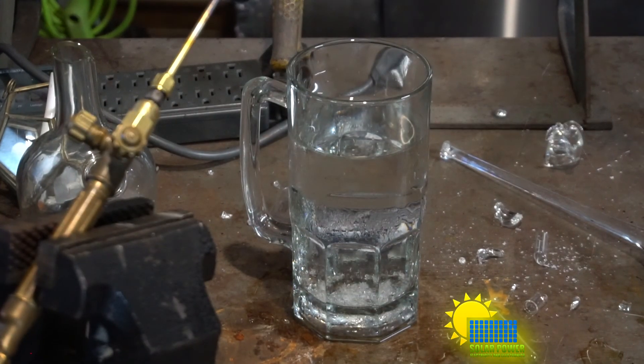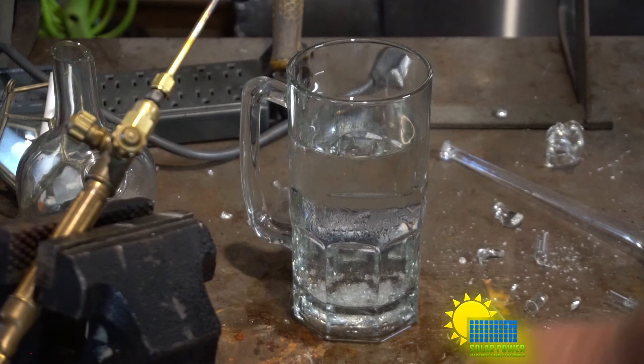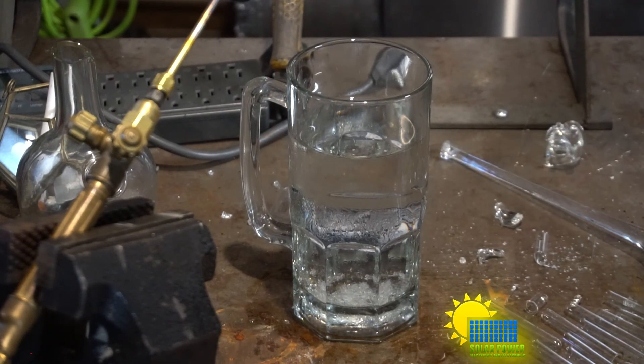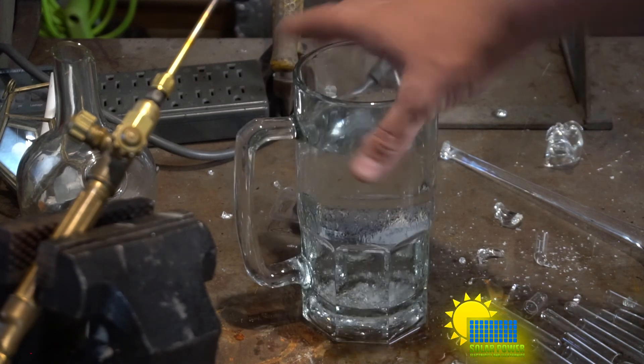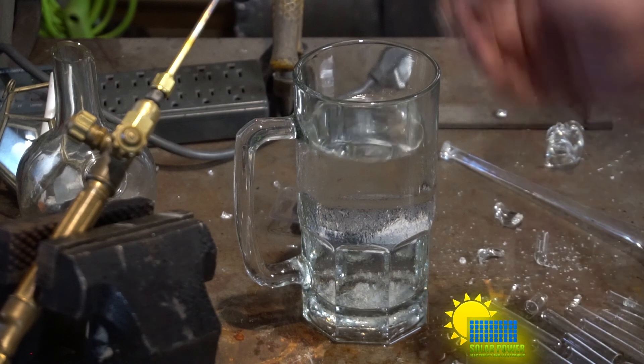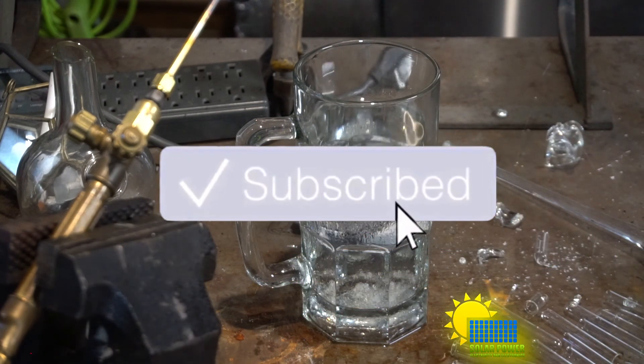I'm making them out of these little glass test tubes — I've got plenty of them, I can make tons and tons of these little drops. I'm considering getting a crucible and making a bigger setup for much bigger drops. But basically, you need cold water, heat, and soda lime glass, and you can make some Prince Rupert's drops.